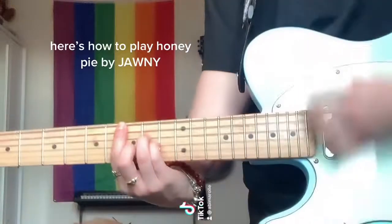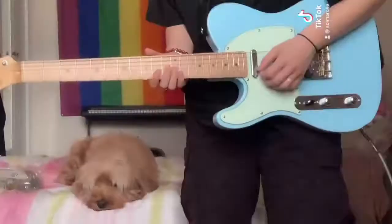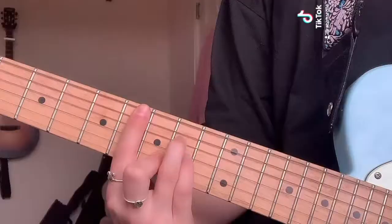Here's how to play Honey Pie by Johnny. First, make a B minor shape on the 8th fret.